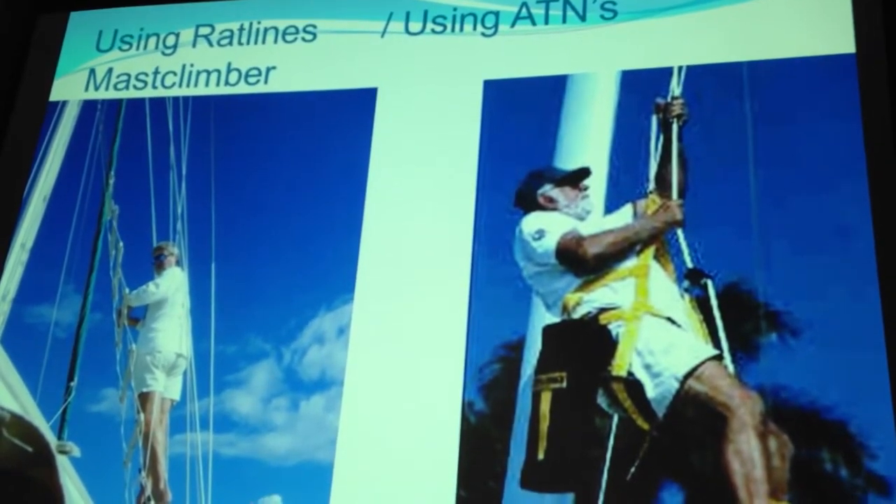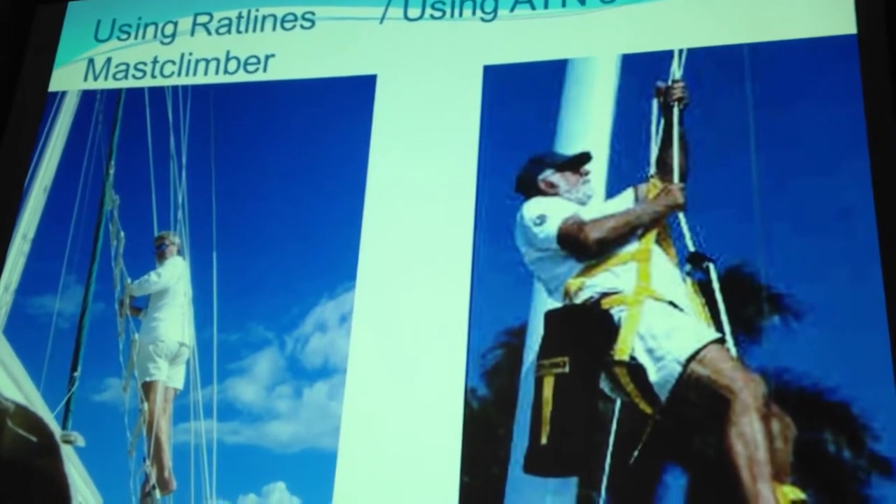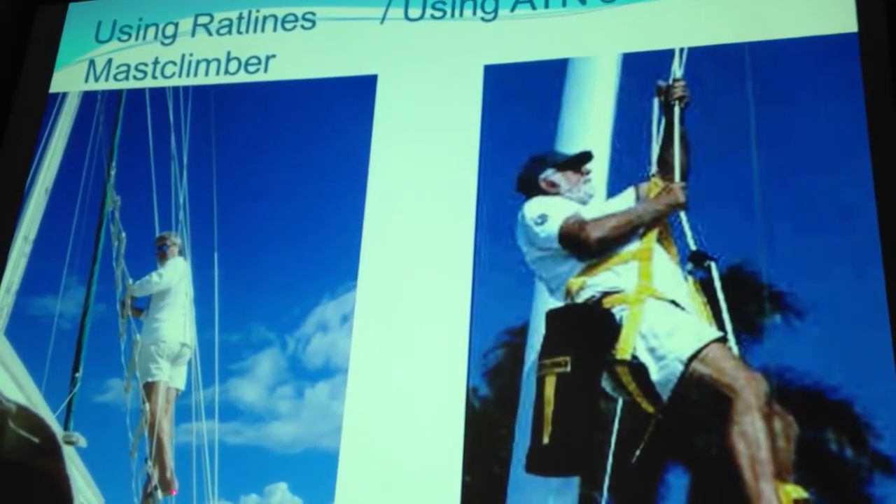Here are some other methods: rat lines. Rat lines aren't going to bring you to the top of the mast, but they are lines that go between your spreaders, between your shrouds, and allow you to go up high enough to help you navigate among coral or into a passage. Here is Don up the rat lines, getting a better view of the water in front of him. Also, ATN is here and has a product called a mast climber, which provides another way to get up the mast.